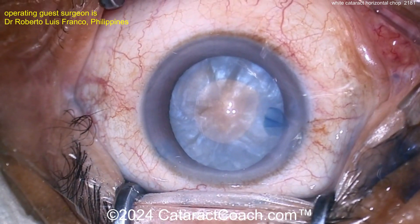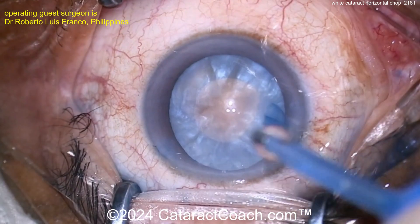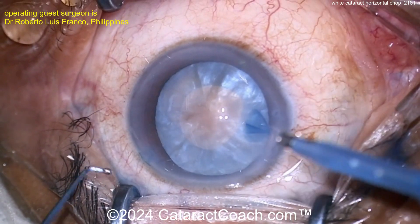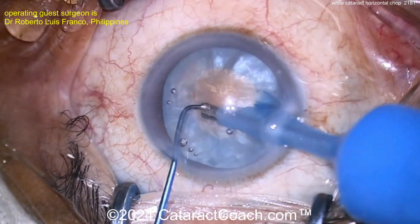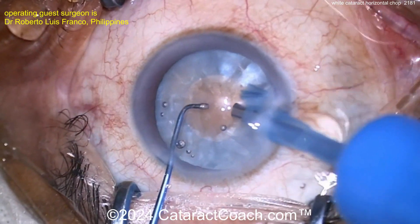Rotating it — rotating very nicely. That rhexis may even be four millimeters wide in the horizontal dimension, so it's a bit small, which can pose a challenge. If I was doing this case, I'd actually stop and enlarge the rhexis prior to continuing. Now cleaning up some of the anterior cortical material — that looks pretty good. Let's see the technique.